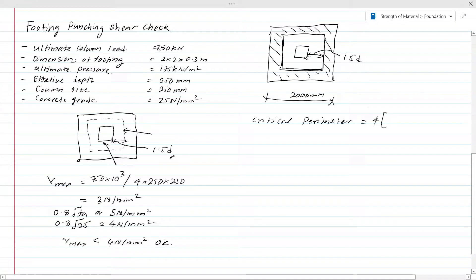There are 4 sides. The distance of each side is: 1.5D on each of 2 sides, plus the column width of 250 mm. With d = 150 mm from the data, each side = (1.5 × 150 × 2) + 250 = 1000 mm. So the critical perimeter = 4 × 1000 = 4000 mm.